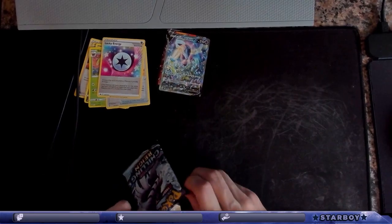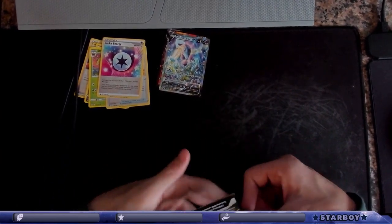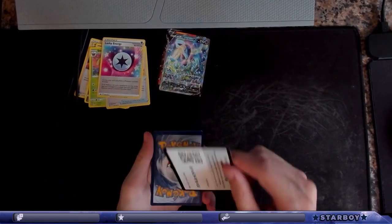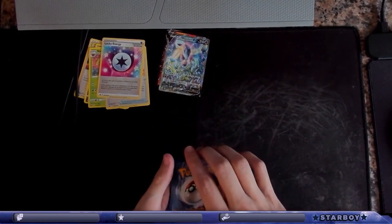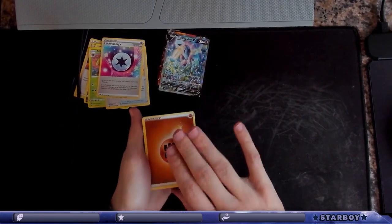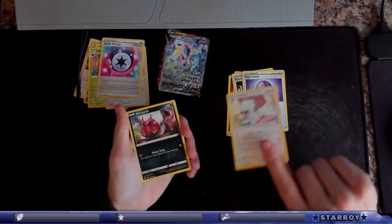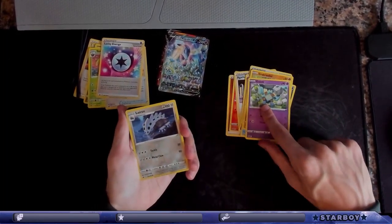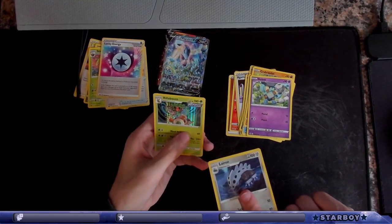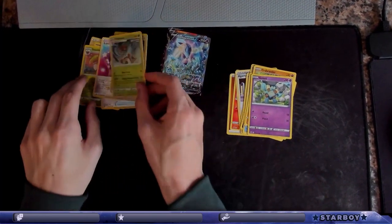Come on, don't fail me — yes, let's go! It's the last one, Blake — let's go, good to end on! There's the code. One, two, three, four. Raboot, Agatha, Fog Crystal, Furret, Phanpy, Venipede, Steel, Crabrawler, Golett, Larvitar — and holographic Rillaboom! Let's go!